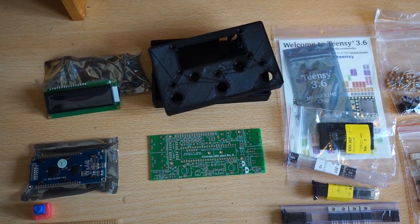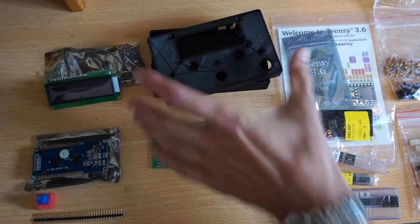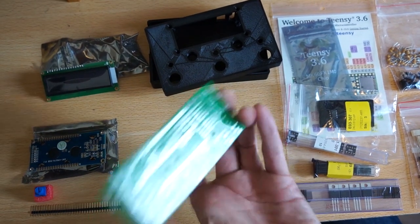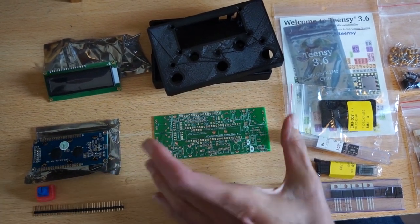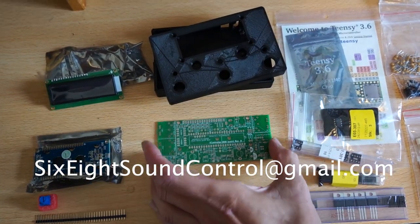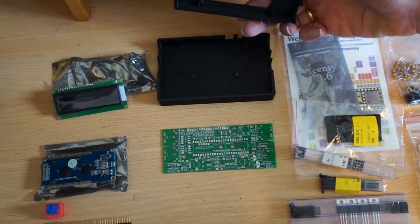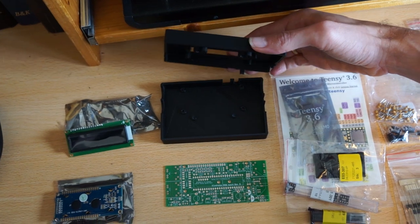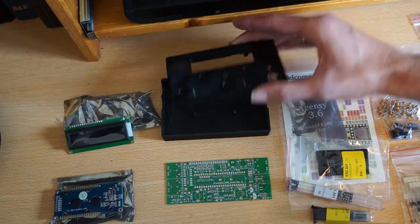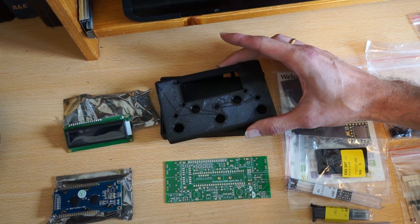Let's talk about the two most specific components, which are the PCB and the enclosure, because this is not stuff that you can buy from any shop. The PCB I designed and you can actually buy it from me. Send me an email at 68soundcontrol@gmail.com and I'm happy to send you the board. And here is the 3D printed enclosure.